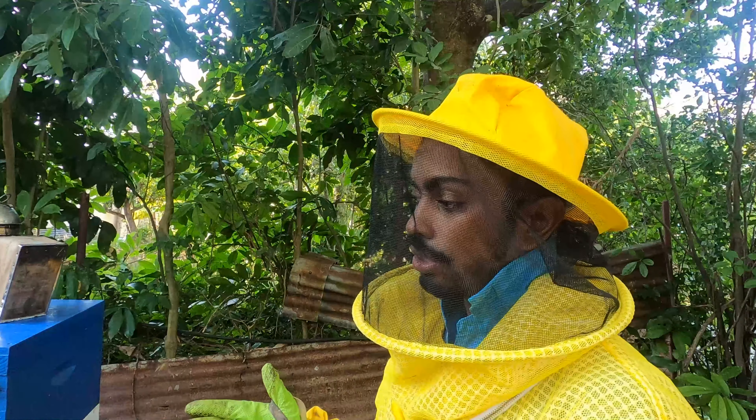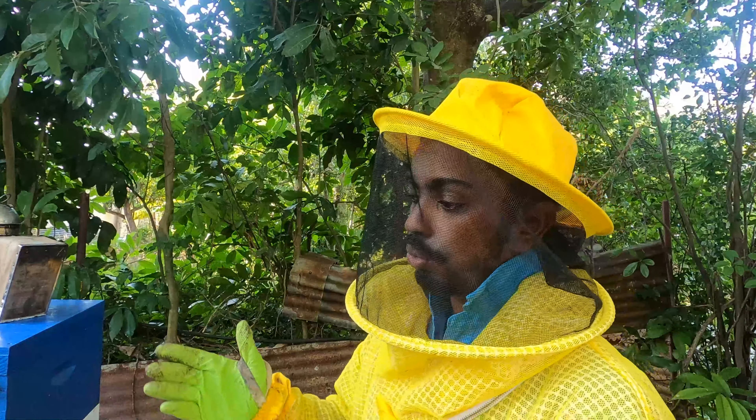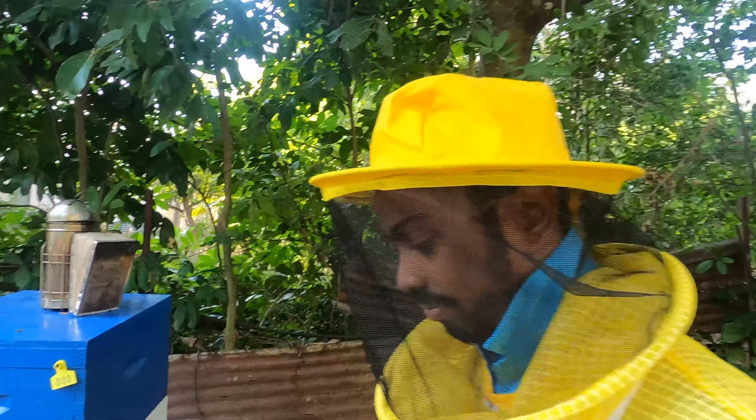Hey, awesome saucers, welcome again to another day with Kai Farm. Today we want to answer some of the questions we posed last week from our walkthrough. We want to check into one of our better hives — hive number nine — to see if there's any honey in there, and showcase the frames available and how we classify when something is ready to be harvested.